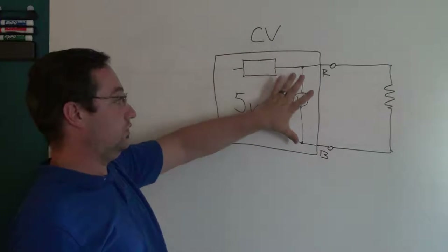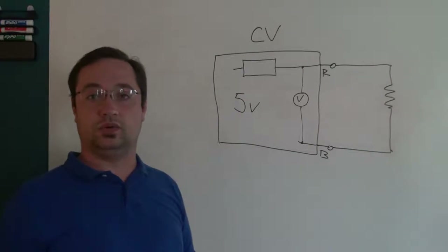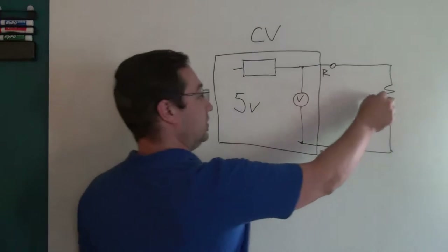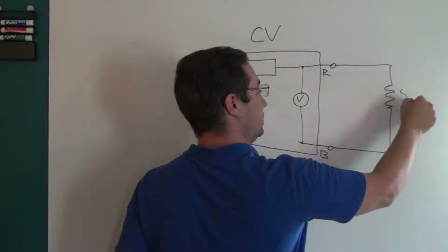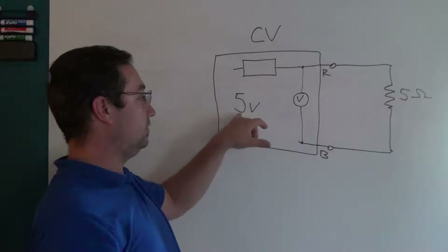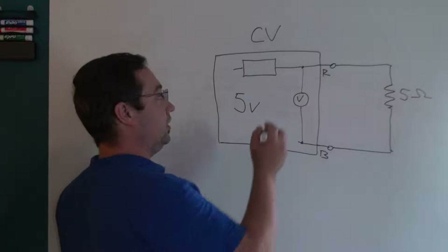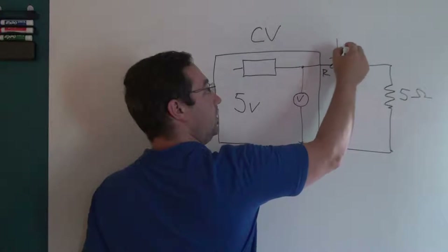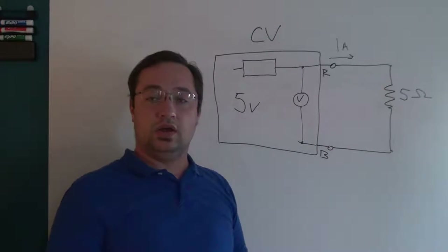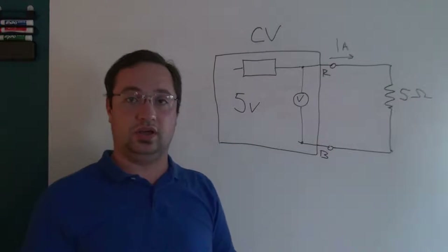The series pass element makes sure that the voltage across the load remains constant — let's say five volts. For example, if your element is five ohms and we want five volts across it, the series pass element will allow one amp of current to flow across the load.